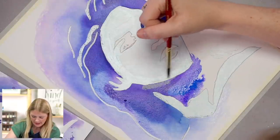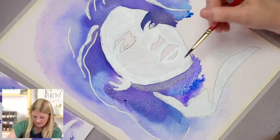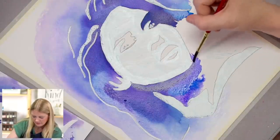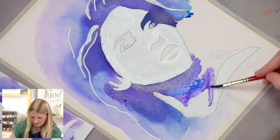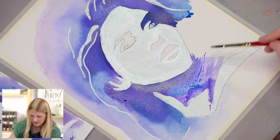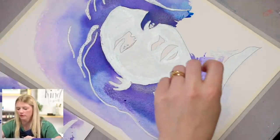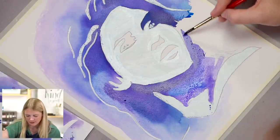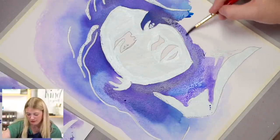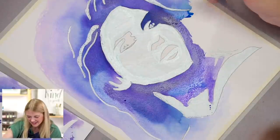That blue looks so bright and happy. I actually thought about my husband Michael when I was painting this and creating this project, because he loves a good purple-blue — it's his favorite color. The whole time I was just thinking, Michael is going to love this painting. It's such good colors.